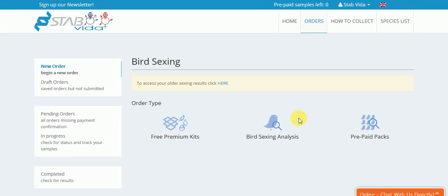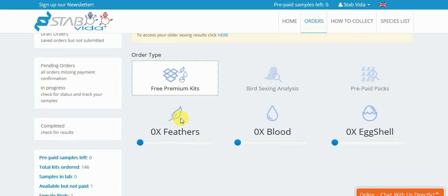How to order Stafrida kits to collect samples. You can order 3 premium kits. These kits are for feathers, blood, or eggshell.